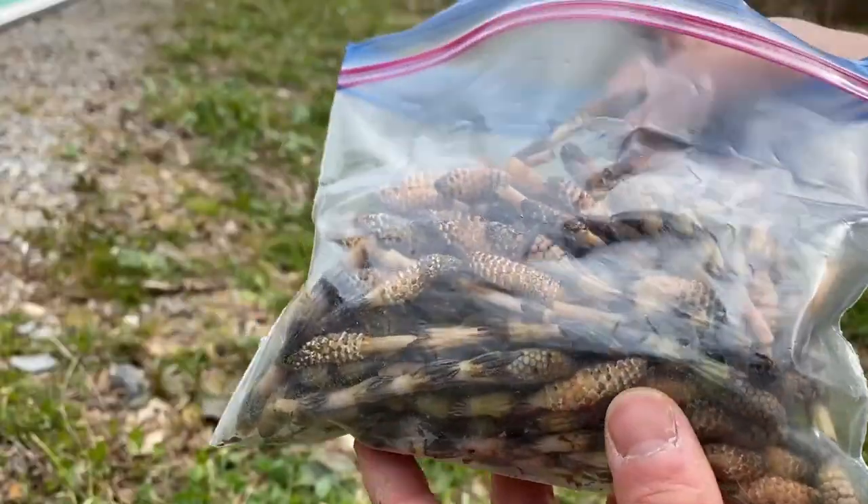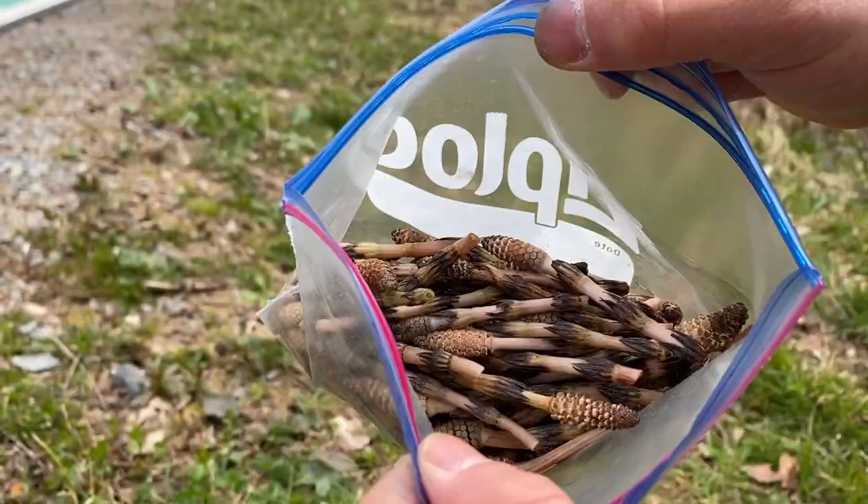I've been picking for about 10 minutes now and got a bag full — this is going to be quite enough for me. Depending on where you live this might be very difficult to find, and I'm sorry if that's the case. But you can still watch this video and see what you can make out of these, just in case someday you find them. Then let's get started.